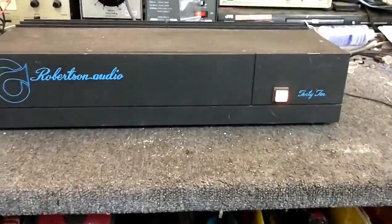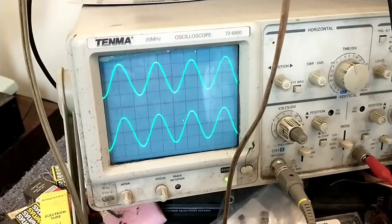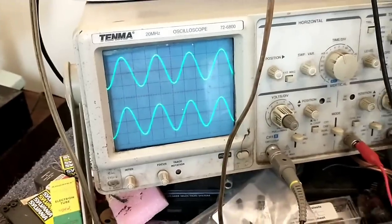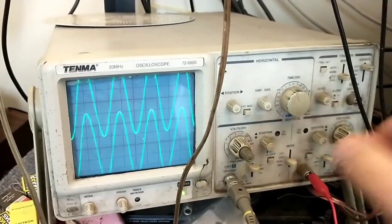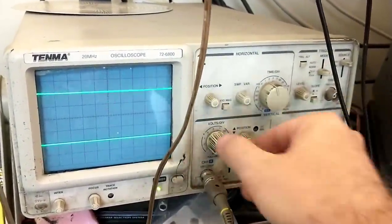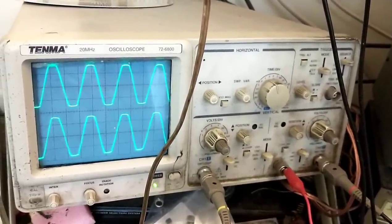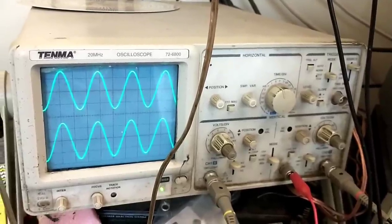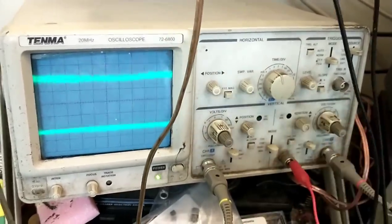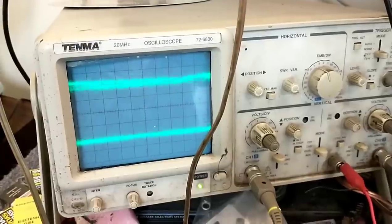If I power it on and come over to the scope, we see that it plays, but what's with that bobbling? Bobbling that gets progressively worse as the machine warms up, and if we increase the power a little we see that bobbling kind of goes away because our sensitivity on our scope is okay. He says it's a time-related thing that gets worse the longer he plays it, and you can see that the left channel is far worse than the right, but both have that bobble and the longer it's on the worse it gets.